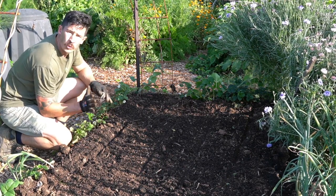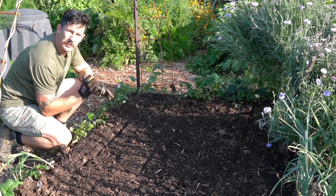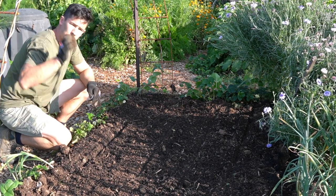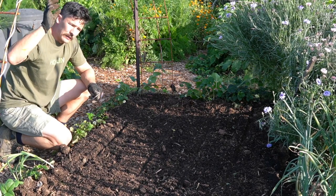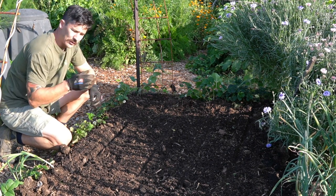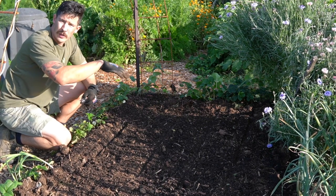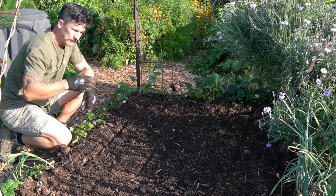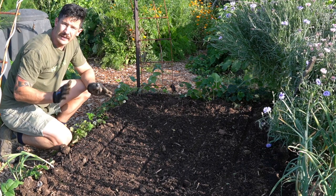A really handy tip for those growing corn for the first time: always grow your corn in a block. A lot of people, especially beginners, grow their corn in a straight line. The reason you don't want to do this is that corn is wind pollinated — the flowers are at the top of the plant and the silks are about halfway up. The silks are pollinated from those top flowers, each strand leads to an individual kernel. If you grow in a straight line and the wind blows in one direction, you'll get really poor pollination. Growing in a block means no matter which way the wind blows, it'll always be blowing one row onto the next, giving you really good pollination without needing to hand pollinate.